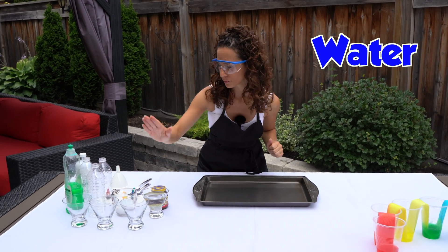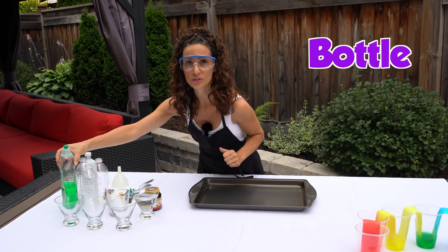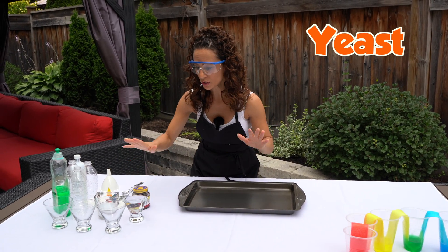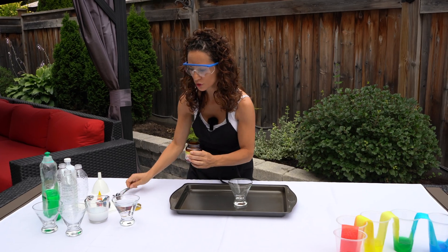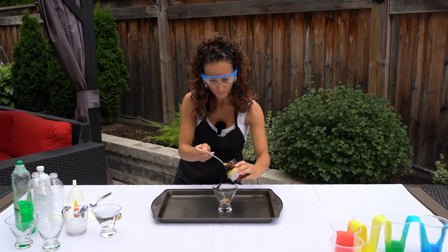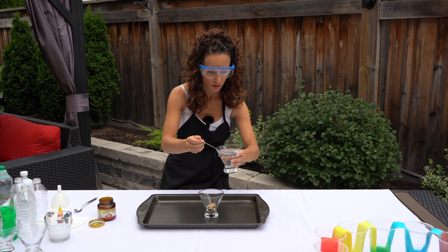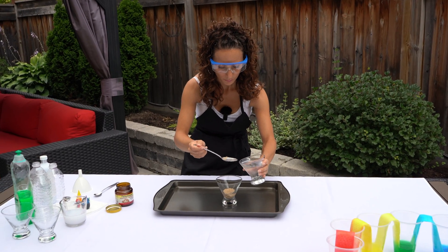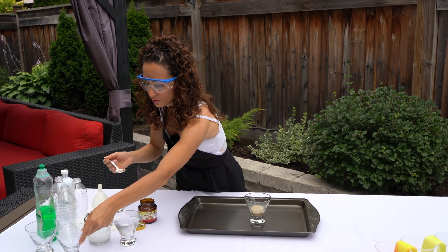We're going to need some warm water, some hydrogen peroxide, an empty bottle, some dish soap, some food coloring, and some yeast. First we're going to start with the yeast and water so it starts to melt. We need one tablespoon of yeast in this cup, then three tablespoons of warm water so it can start dissolving — one, two, three. Stir it up and let it sit to the side.